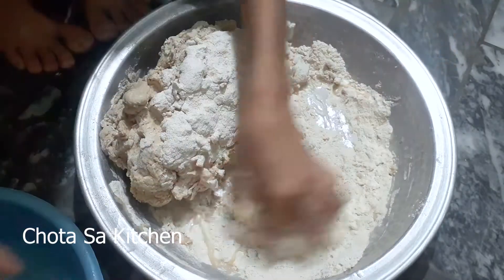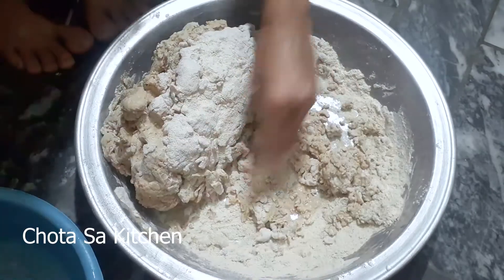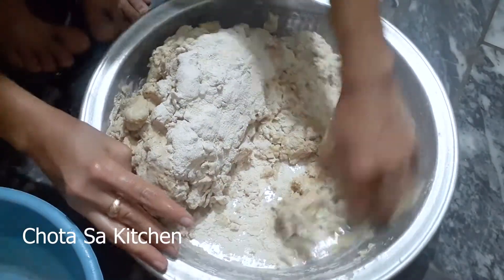Now we will mix it a little bit. I will also add water from the bottom, because the bottom part needs to be added. And the bottom will be cut as well.